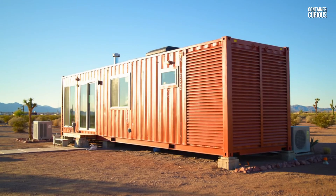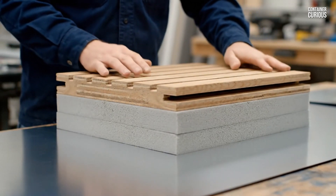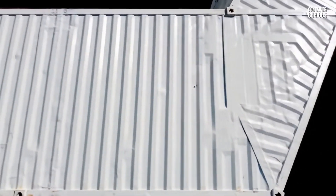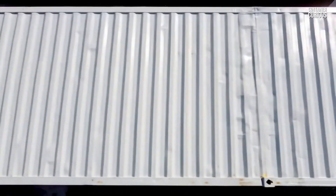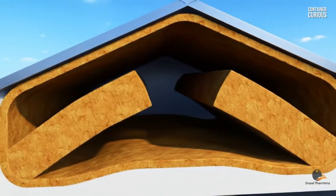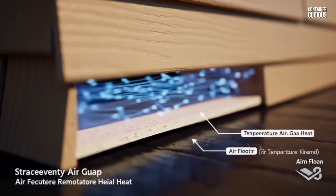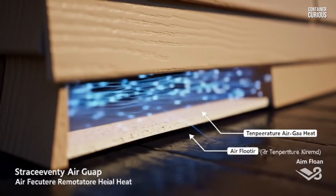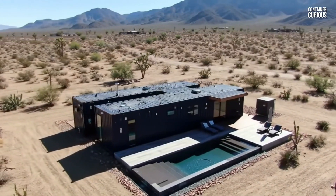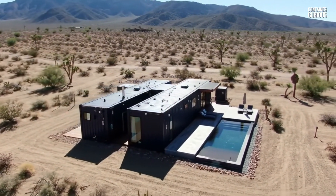The secret to a cool and comfortable container home in a scorching climate is a complete desert defense system built in three layers. First, the reflective barrier of a white roof to bounce the sun's energy away. Second, the thick exterior shield of insulation to stop any absorbed heat in its tracks. And third, the breathable outer armor of a vented facade to carry excess heat away. By building this three-layer system, you are no longer fighting the sun — you are working with physics to defeat it. You transform a potential steel oven into a cool, efficient, and perfectly engineered desert oasis.